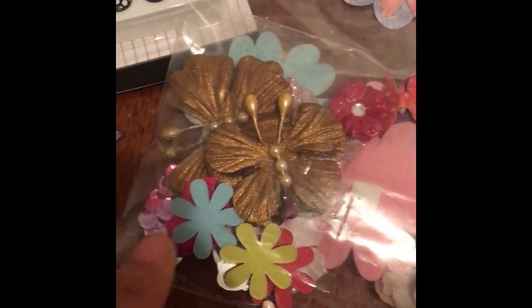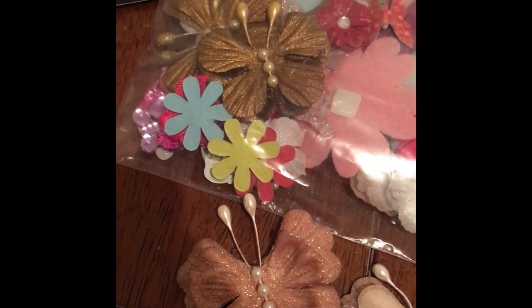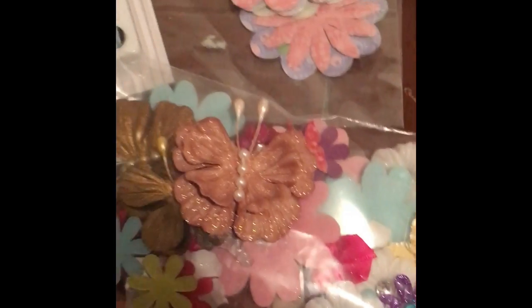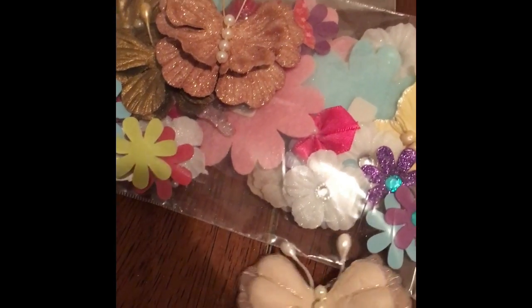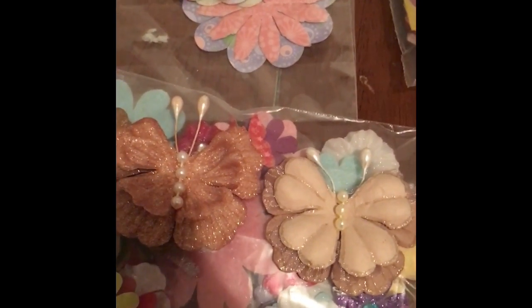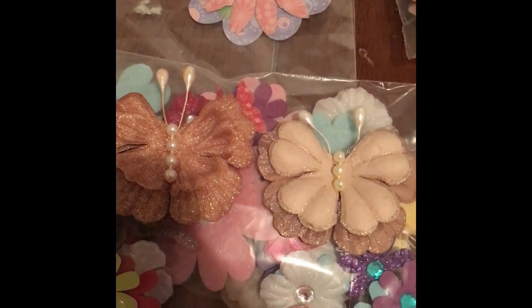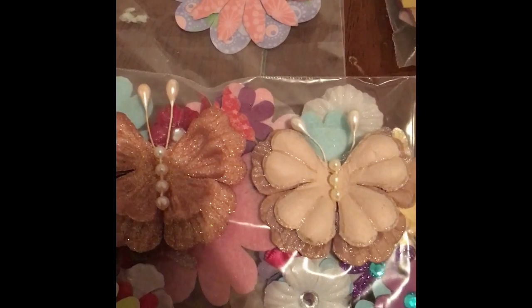Over here, just look how beautiful. This camera and these pictures don't do it justice, but I did take out one or two just so you could see how beautiful this packet really is. These are some beautiful little things right here — it has little pearls and it has little glitter. It's really, really pretty.